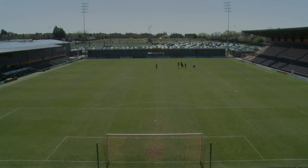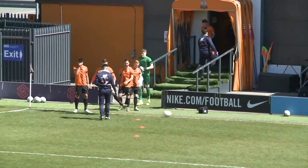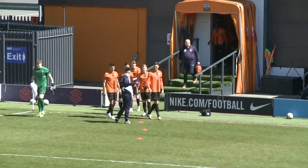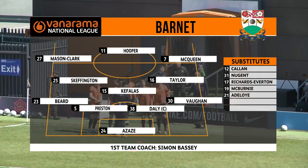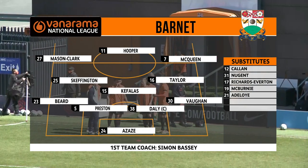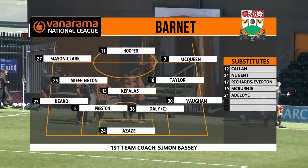As Barnett step out onto the field this afternoon, it's time to run you through their starting line-up. First team coach Simon Bassey making his home debut here. He's picked an unchanged side from the side that drew 0-0 away at Maidenhead a week ago today. It's a 4-3-2-1.